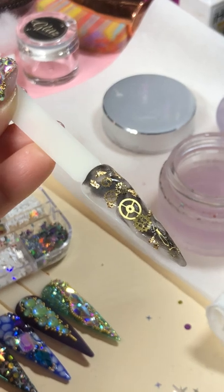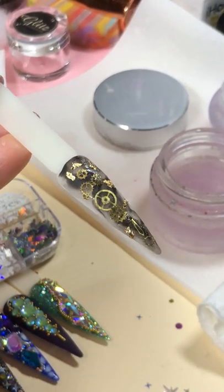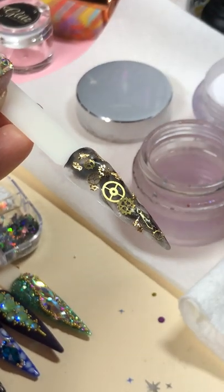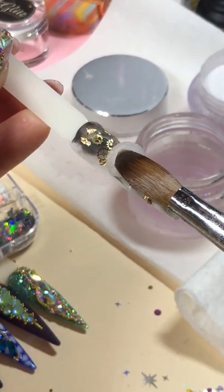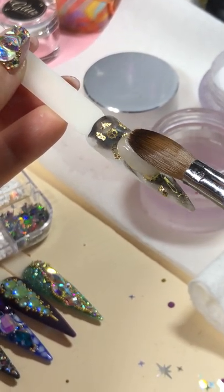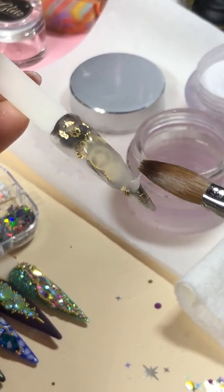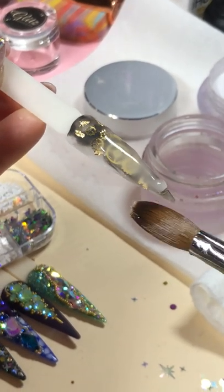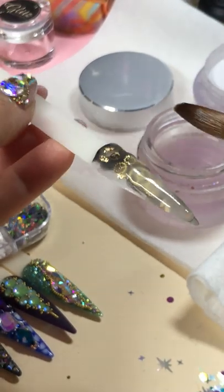Gold glitters — it really depends on how you like it. It's just to give you an idea of how you're doing it. So then you're going to encap it with the clear powder, just right in the middle. Then let your nails tilt down a little bit and hold the client's fingers down, so the powder runs toward the center instead of running all on the sides.